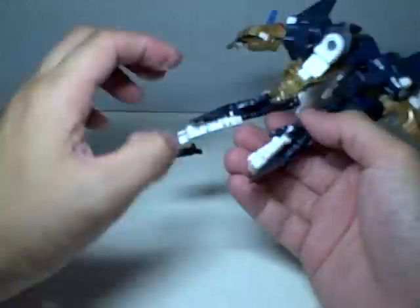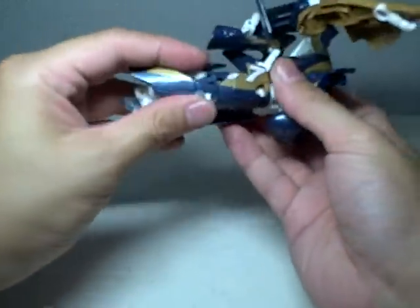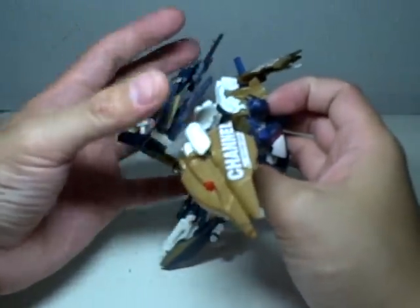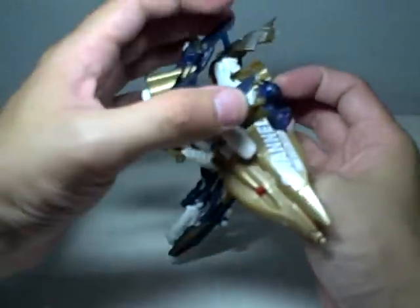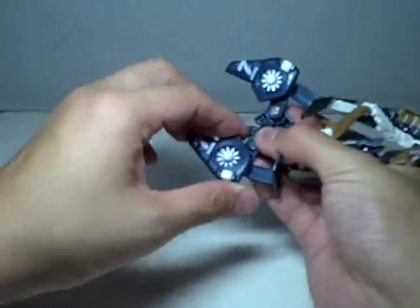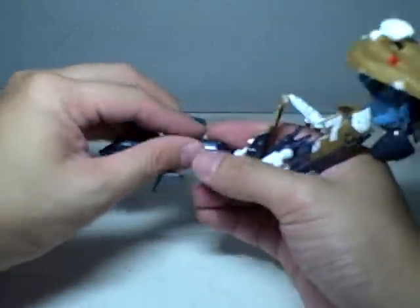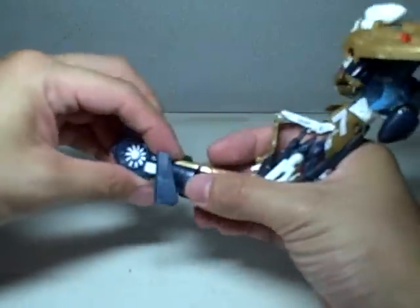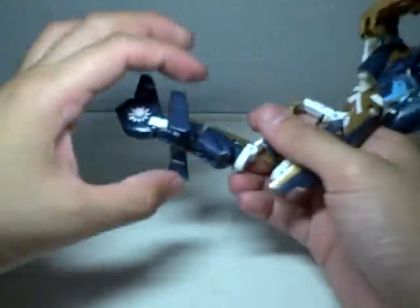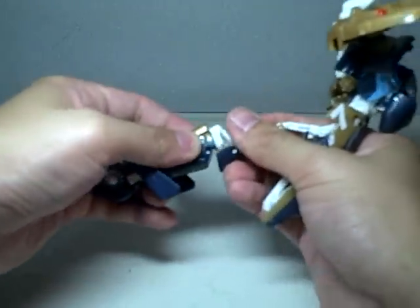Just fold in the feet, like so. Then stretch out the back — it folds very nicely at the back and covers a lot. Even this kind of kibble really just accentuates the figure and helps it. Fold out the rotors, hold that, and rotate and join. And there's the tail section.